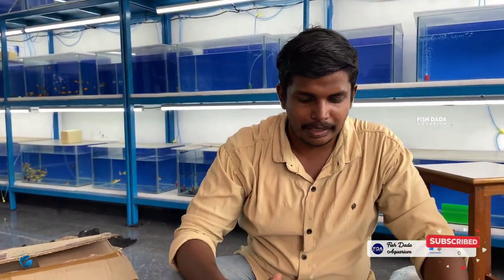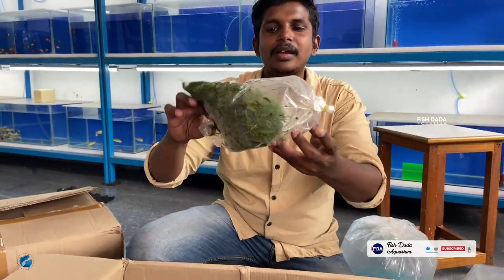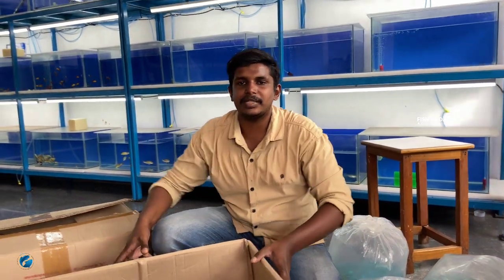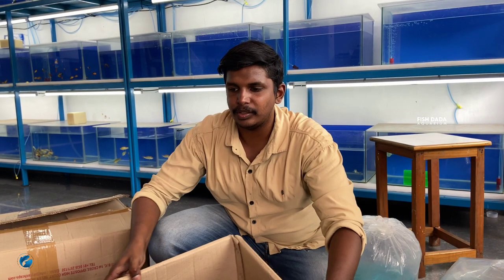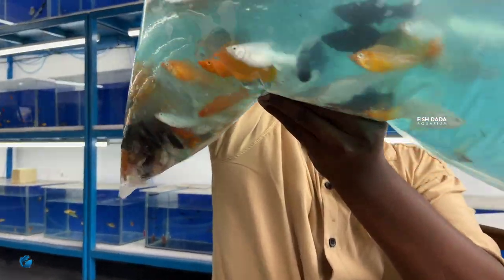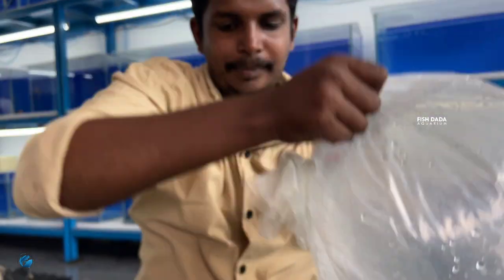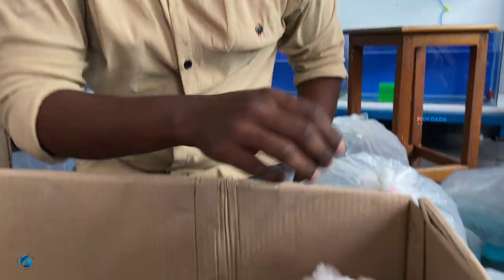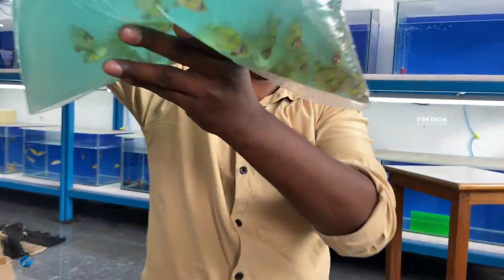This is a schooling fish. Guys, we have one box. This is a foxtail blender. Let's see the two boxes — this is a small box. This is a female coffee and this is a male coffee.